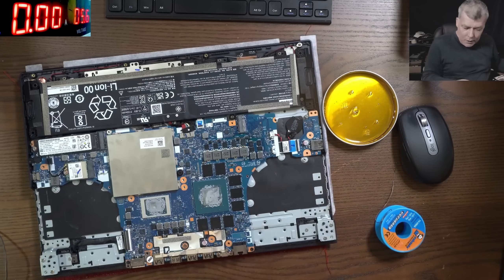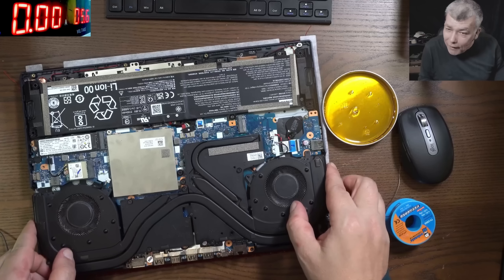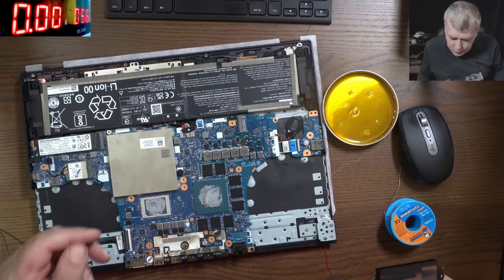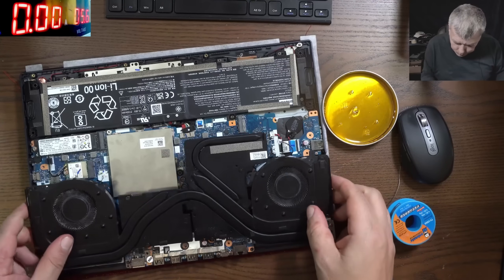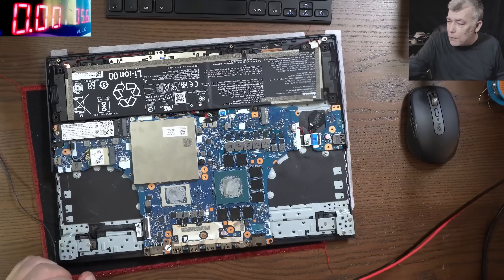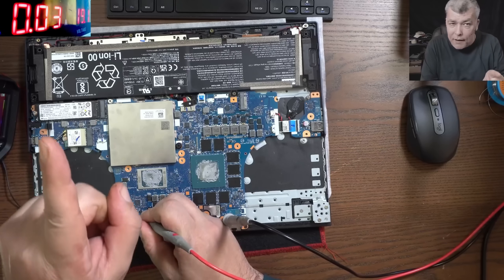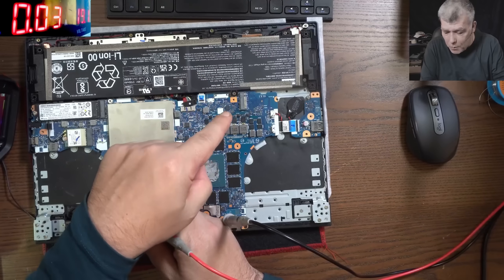The only problem is I cannot put the heatsink because then I can't see the MOSFET. So we have to use some dodgy heatsink over the CPU and GPU and then try to figure out if the MOSFET is working or not. I'm going to switch to 19 volts. With 19 volts at input from the power supply, it's taking around 30 milliamps, so I believe we are fine regarding the MOSFET.